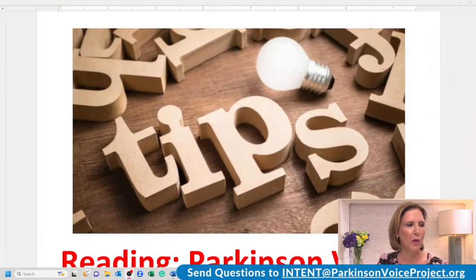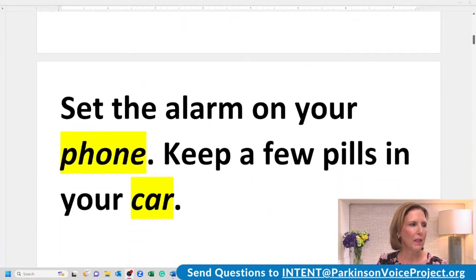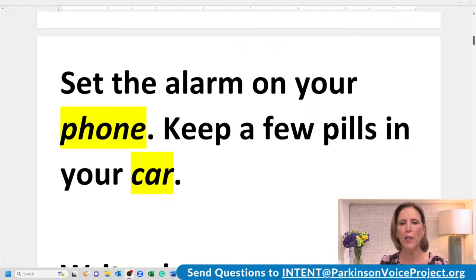Isn't that incredible? And that's what I want for all of you, too. All right, we're going to move on to our reading exercise. We are building strength and endurance. Our Parkinson Voice Advocates, our volunteer group at Parkinson Voice Project, came up with some tips for managing Parkinson's, and we're going to go through some of these right now. Let's read these with intent, lots of energy, and stretch out the highlighted words. Here we go. Set the alarm on your phone. Keep a few pills in your car.